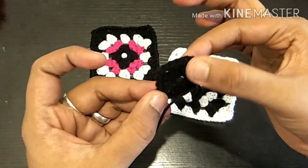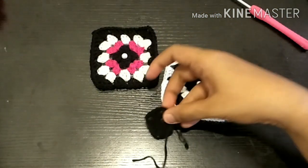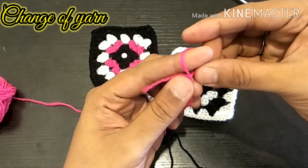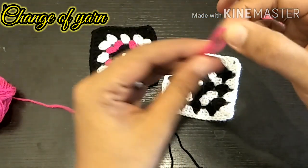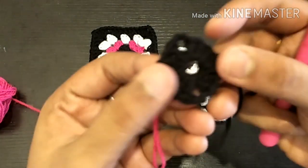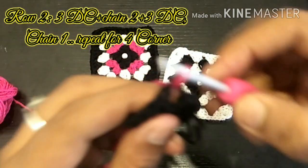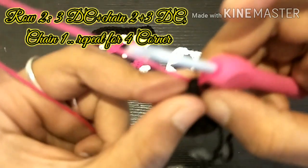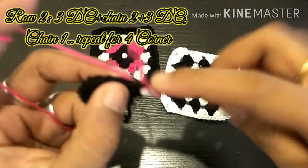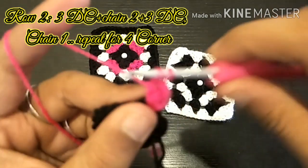Now we are going to have 4 corners. We will not be able to finish the stitch in the corner. We are going to use the second row — we are going to use the pink one. As usual, we will put a slip knot in the corner. We will put a needle in the corner, then a single chain. Now we are going to attach it and do 3 double crochets.